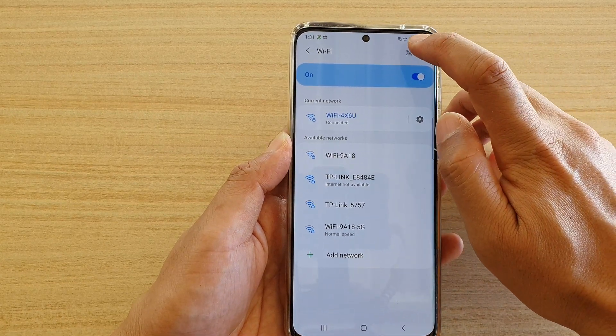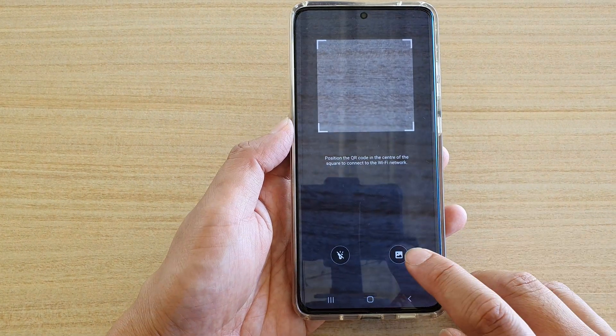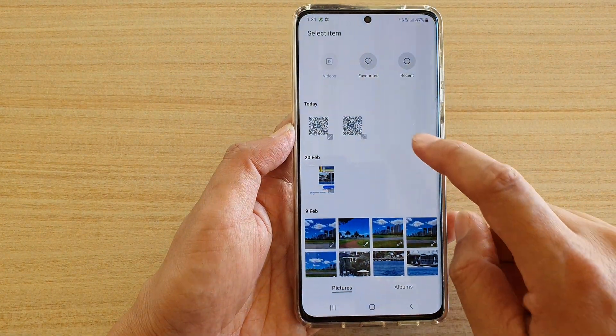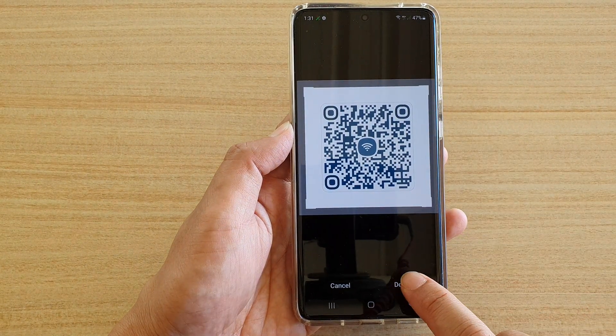At the top here, there is a QR code scanner. Tap on it. And then if you have an image, you tap on this image icon and then you choose the QR code image right there and then tap on done.